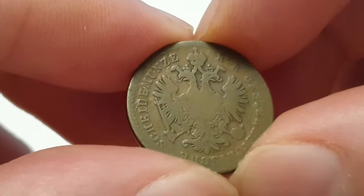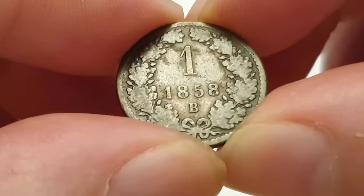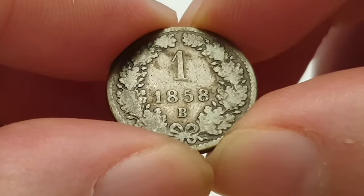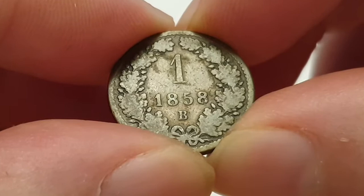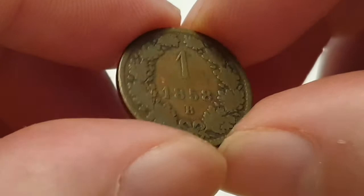I'm going to turn the coin over to show you the reverse side. This is designed by Johann Weiss. In the center you have the value of one cruiser, then you have 1858, and you have the B mint mark, which is a Slovakian mint mark. There are quite a few mint marks to look out for, and then you have the tied Oak wreath.